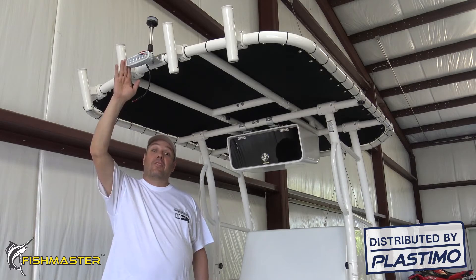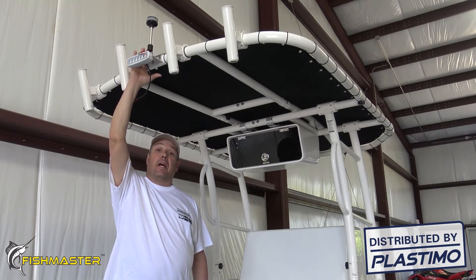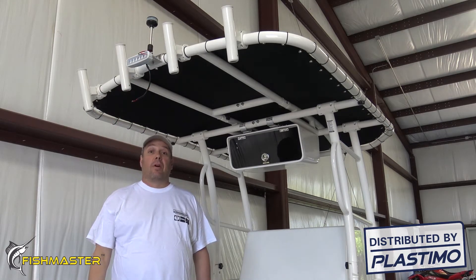Today we're going to be wiring a Fishmaster LED spreader light as well as a Fishmaster LED navigation light to our Pro Series T-top. The same process can be used to wire to the Pro Series T-top as well as the original T-top. Let's get started.